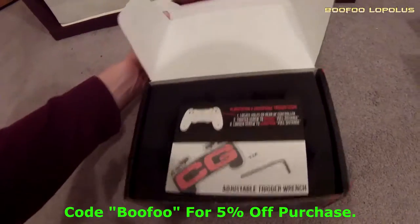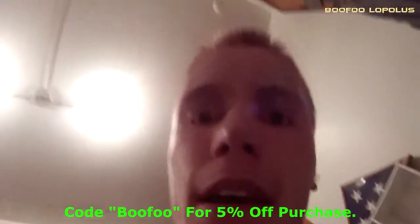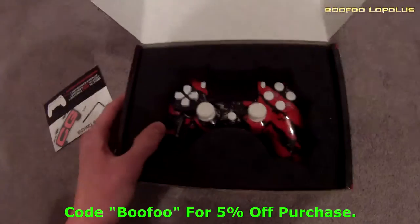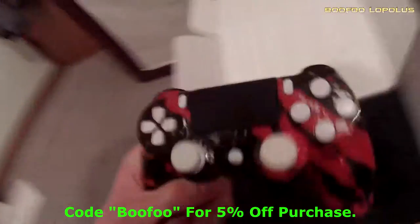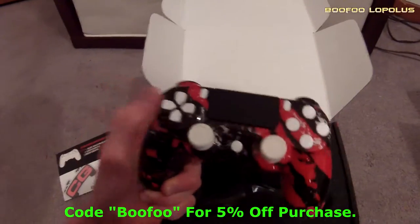There we go — Cinch Gaming, three, two, one. So that's my trigger wrench, which I use to adjust my adjustable triggers that I got, which is going to be awesome. There it is! Look at this thing — it is so awesome. I got my buttons on the back. Cinch Gaming, it feels so slick, so slick. Look at that.